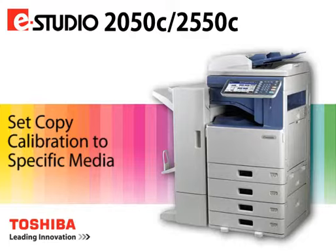The Calibration feature optimizes the system's color output to the specific media type being used. The Calibration feature is located under User Functions or Admin Level Access on the general screen.